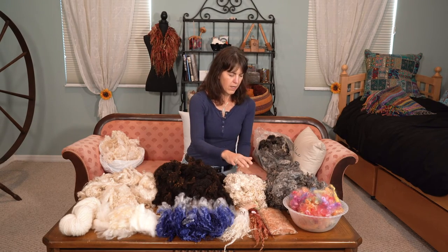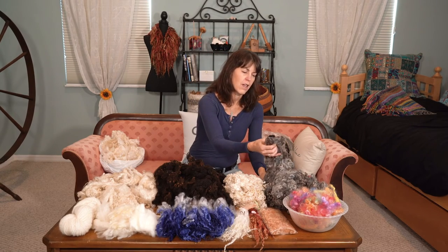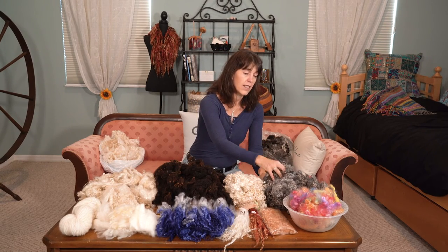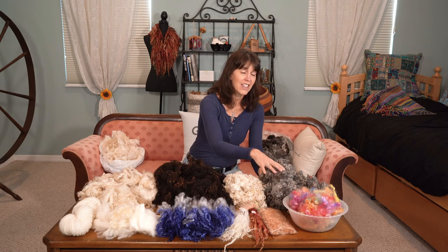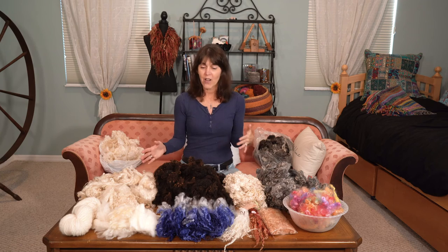Here we've got gorgeous T's Water locks, and here we've got Wensleydale in a beautiful gray. No plan for this yet except to make it nice and clean and organized and research what to do. This is a journey - my whole channel is a journey about experiencing things in the fiber community.